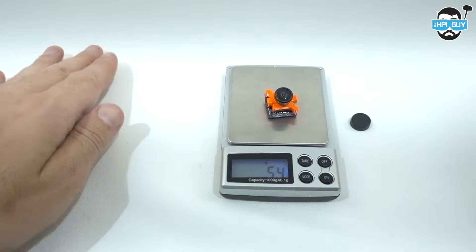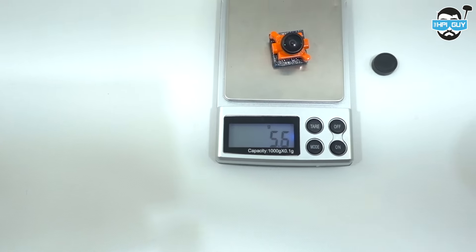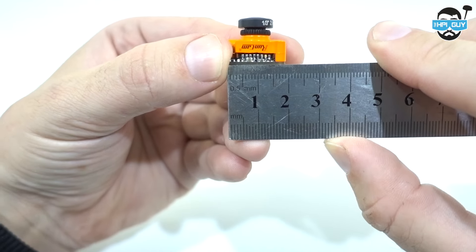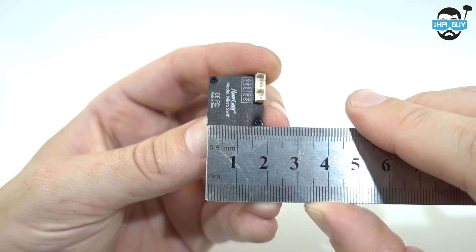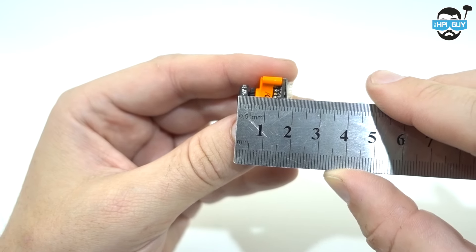Weighing the Runcam Micro on my own scales came up to about 5.7 grams total. And when I measured the camera, it turns out to be 19 by 19 by 19mm. You've got to admit, that's pretty small.